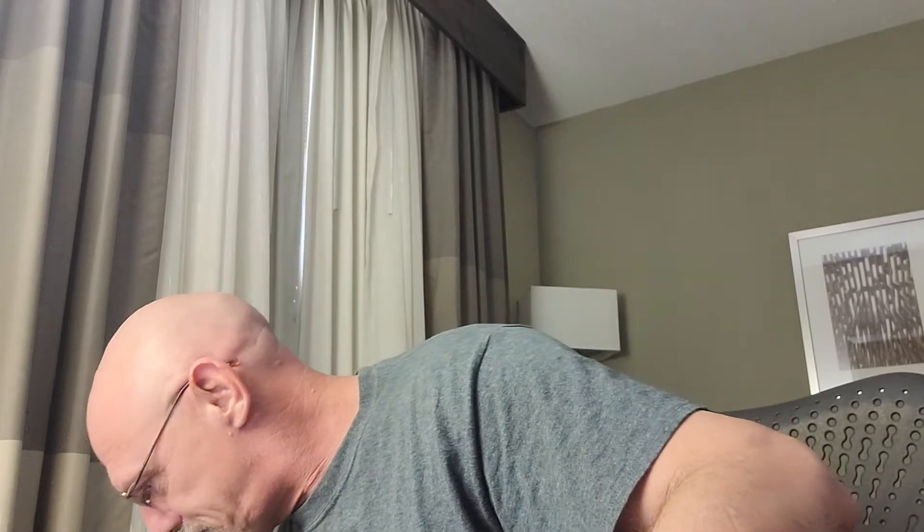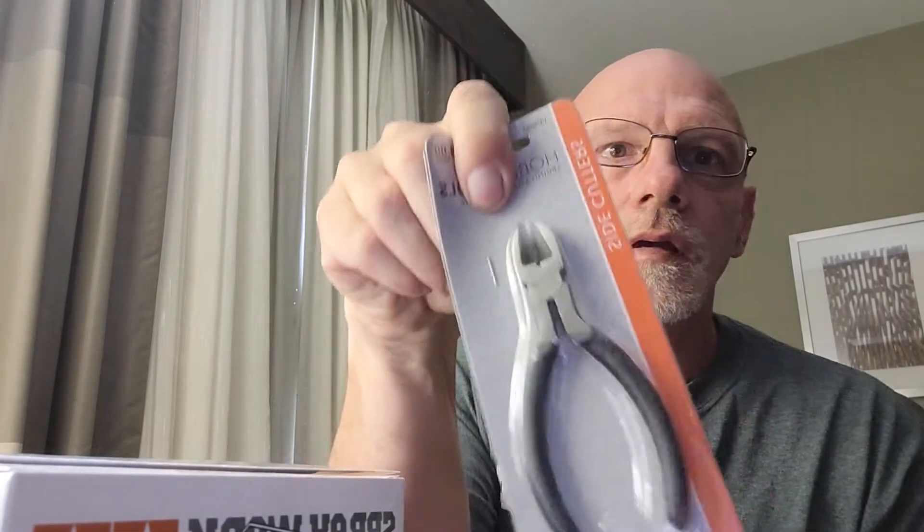I went to Hobby Lobby today. They gave me a paint stand, some sandpaper, some sprue clippers, and a kit.